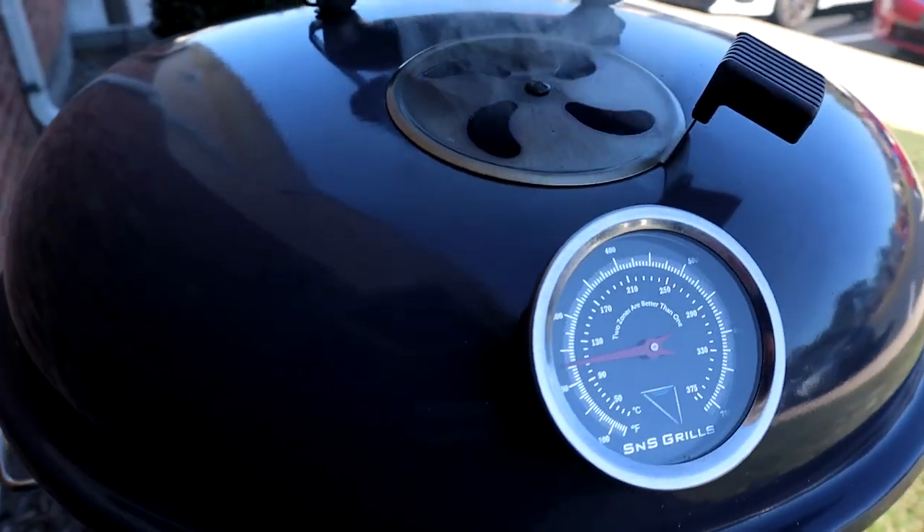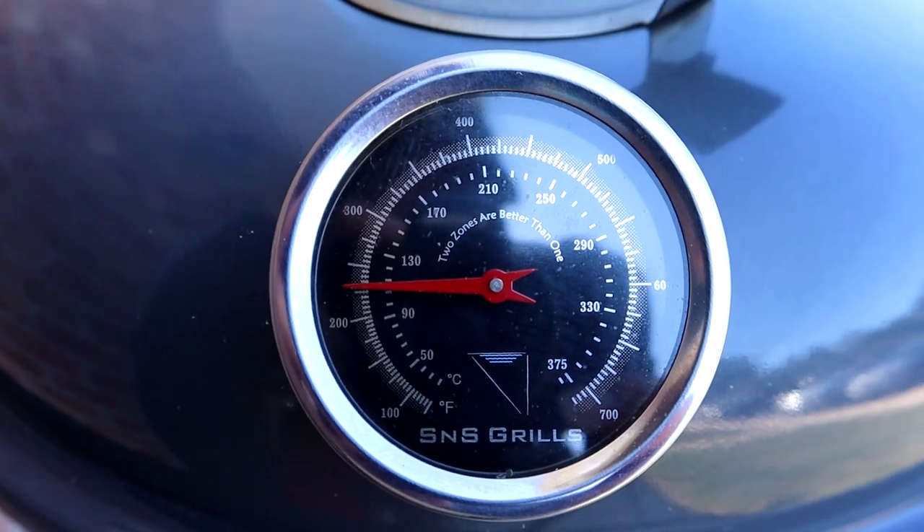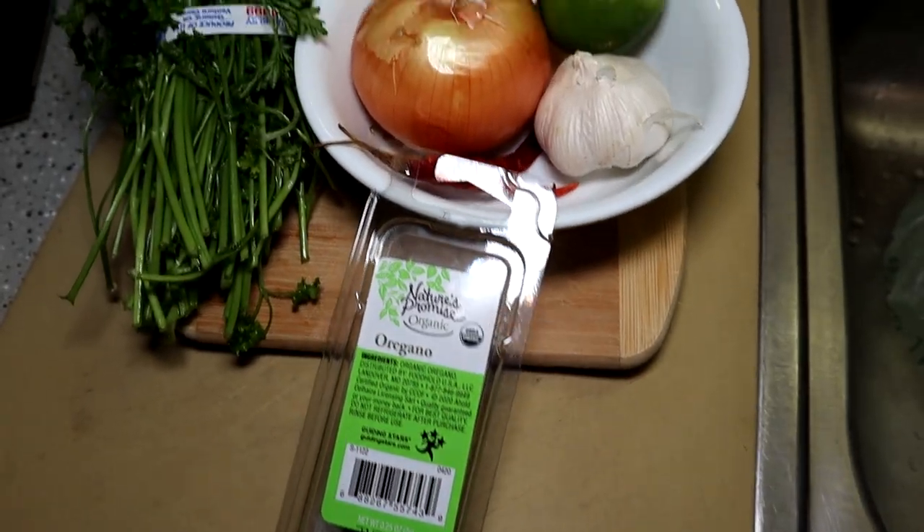I'm pulling them off once they hit an internal temperature of 110 degrees Fahrenheit. I'm gonna crack the vents on the bottom just so I can get that proper cooking temperature. Once the steaks hit 110, I'm gonna pull them out and get them ready to sear.